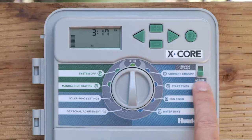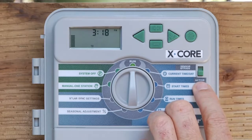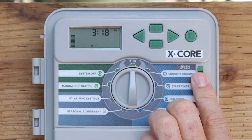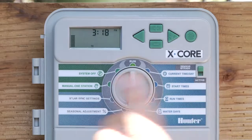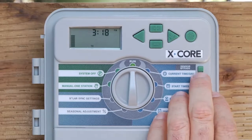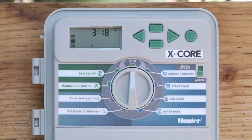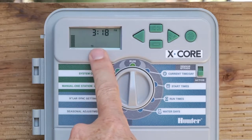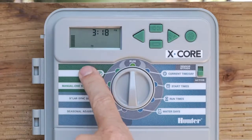The last feature on the front of the X-Core is the sensor bypass switch. It has two positions: active or bypass. In the bypass position, whatever rain sensor — mini-click or rain-click — you have hooked up will be ignored. If you're not sure if your rain sensor is working and want to ignore it, go to sensor bypass. In the active position, it honors the sensor input. So if you have a rain sensor and it rains and gets wet, it will shut the controller off and put it into sensor off mode, and no water will occur until that sensor dries out and sends the dry signal back to the controller.